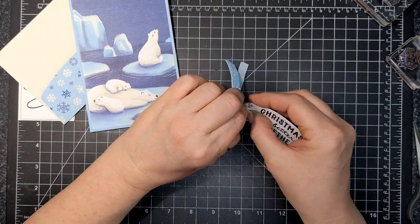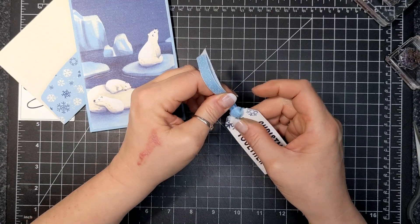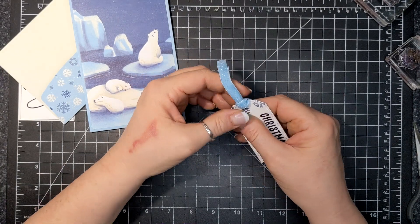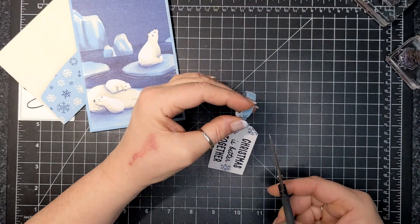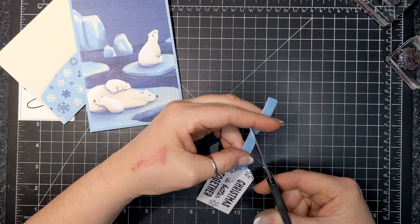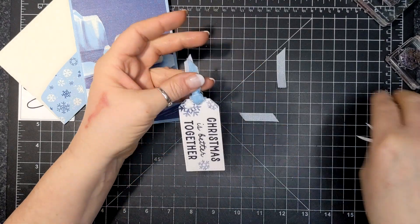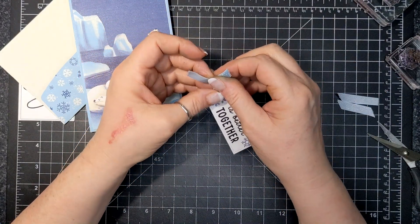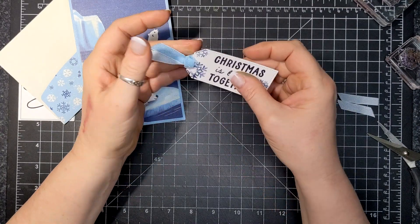Anyway, before this gets depressing you guys! The ribbon was so thick it couldn't really go through those tag holes. By the way, those are Tailor Made Dies that I used to cut the tags. I do remember that red velvet dress though — so sparkly, loved it.